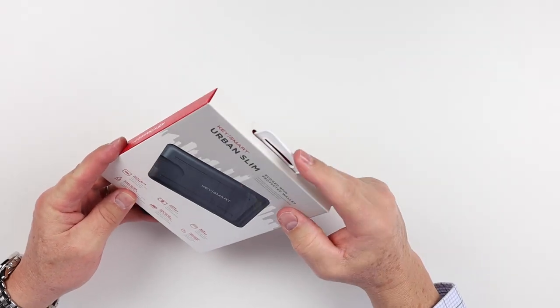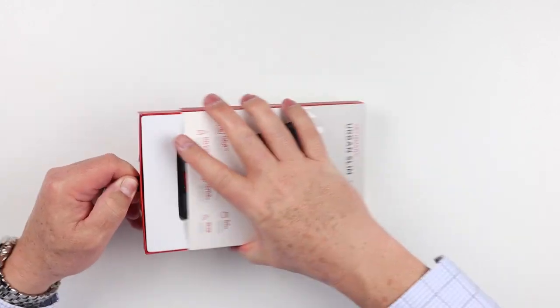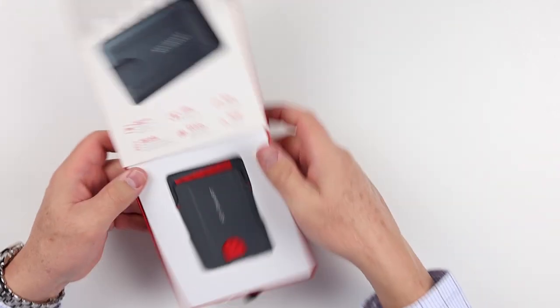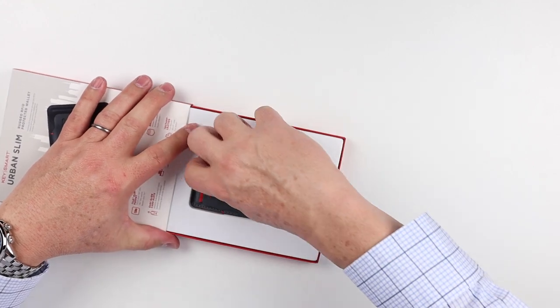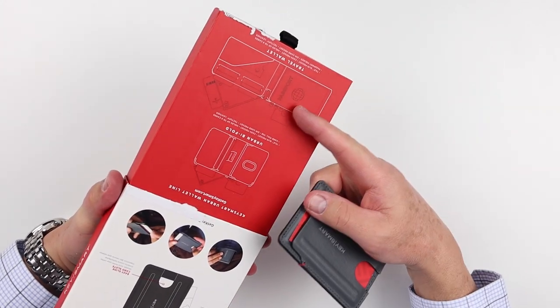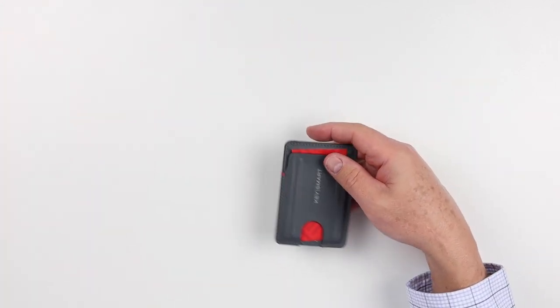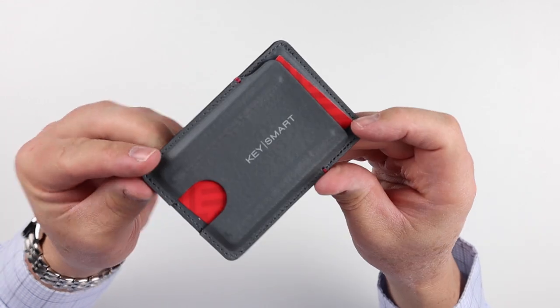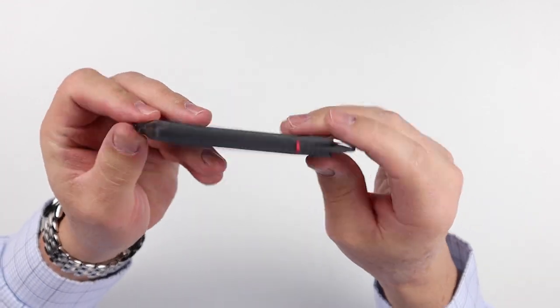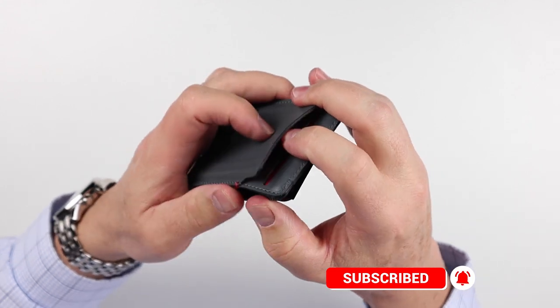It comes in this very retail-esque box. You can open this up down here and pull it out. There's all kinds of nice functions and ideas around it — what you can put in it and how it works. I got the gray color, a light color, so it's easier for folks to see. Black is really super hard.